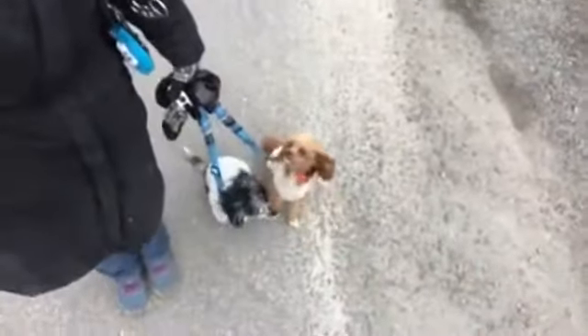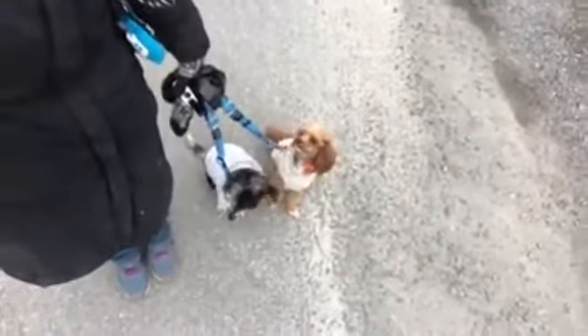Josie is doing much better staying back at Pepper's shoulder and holding that really nice little heel. Good girl. Heel.